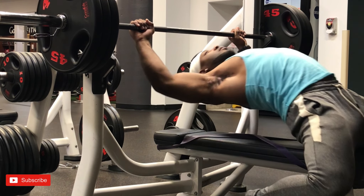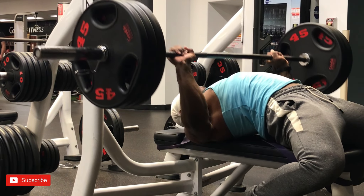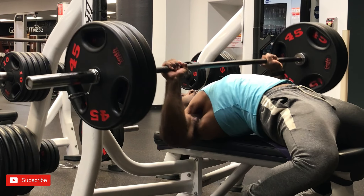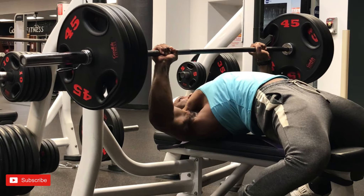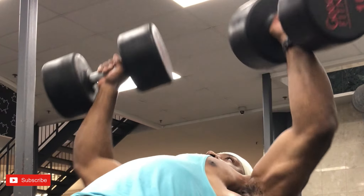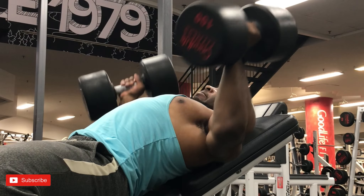We did three-by-three pause bench. We started out with 350, did that for three reps, rested for about two minutes, dropped 10 percent for the following set and did three reps as well. I like to start my workouts with heavy compound lifts because it boosts testosterone and it helps you make more gains later on.